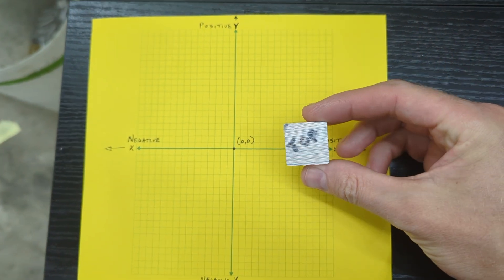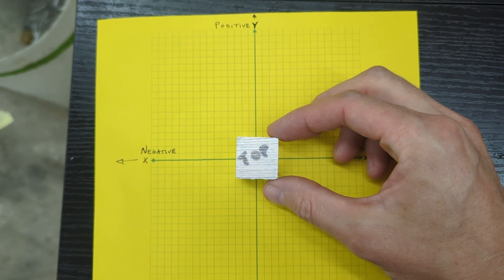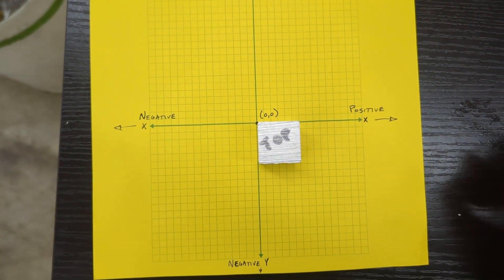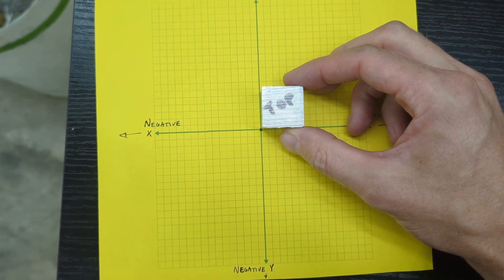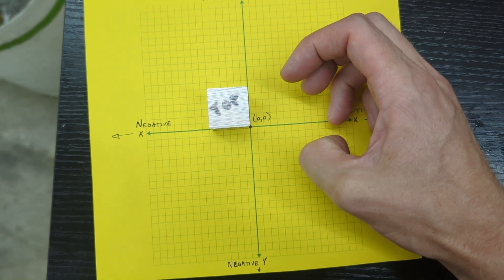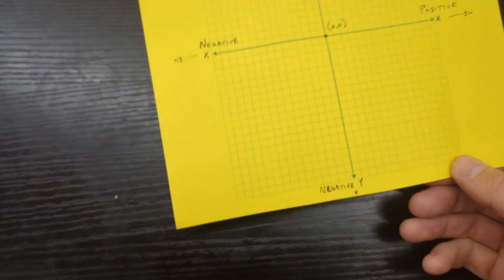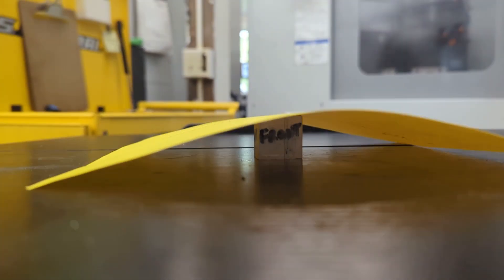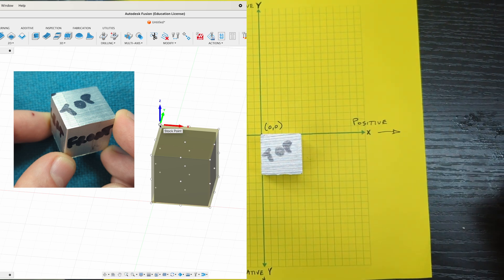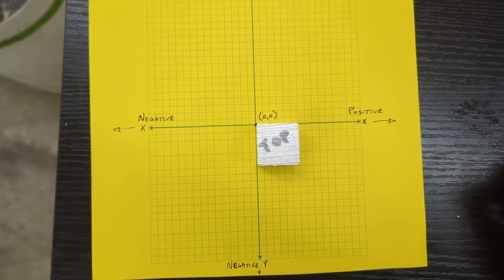Now think about your material existing within this coordinate system. I could put the coordinate system anywhere relative to my material — I could center it on my material, or place my origin at the back left, the front left, the back right, or the front right. And because I'm working in three dimensions, I also need to decide whether the origin of my Z axis is at the bottom or at the top of my material. We already established the origin of our work coordinate system in Fusion to be the top back left corner, so that's the one we're going to use.